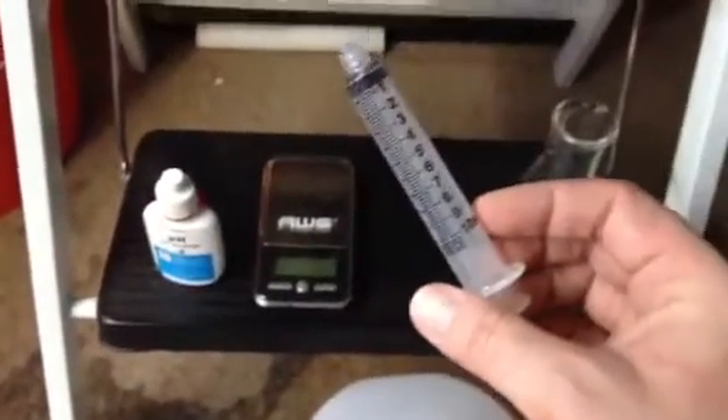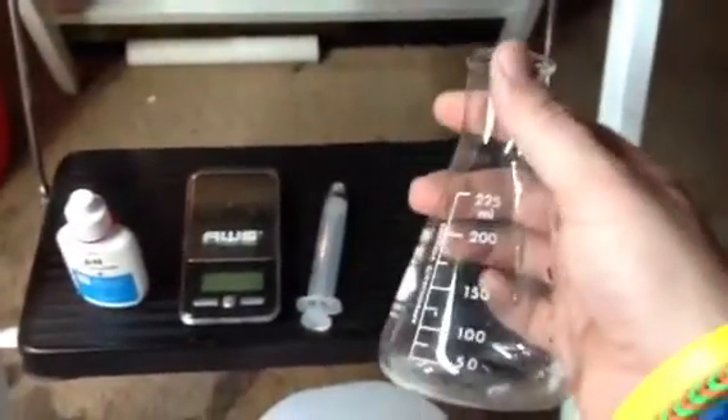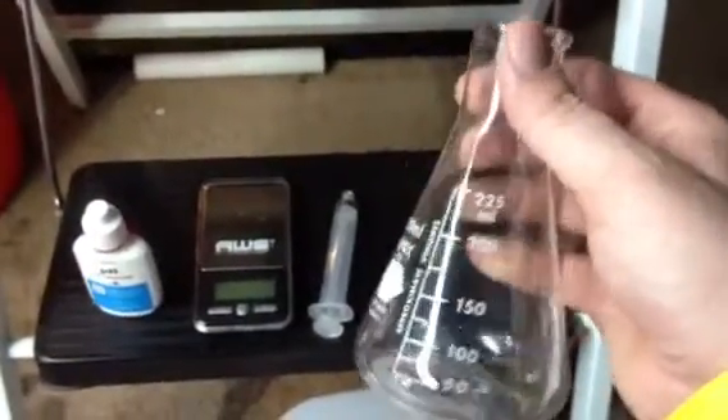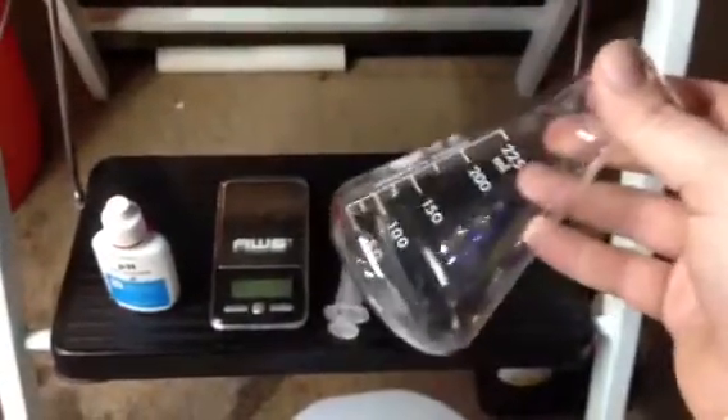You'll need a syringe that has at least 5 milliliters on it. You'll also need something to measure a lot of milliliters — two liters equals 2,000 milliliters, and this recipe calls for 2,000 milliliters of distilled water. So what you do is you measure out your two liters. It took me a lot of containers to measure it all out, but use whatever works to measure out 2,000 milliliters of distilled water out of your gallon jug.